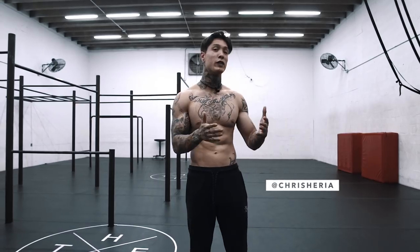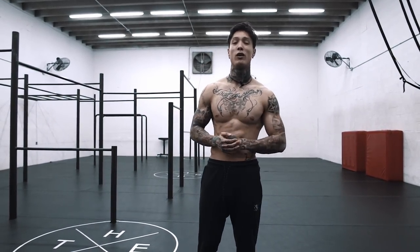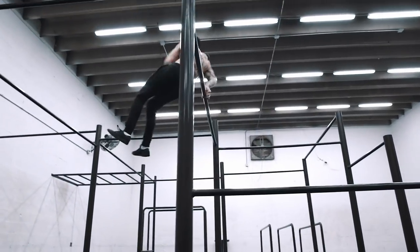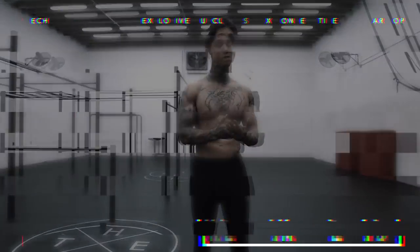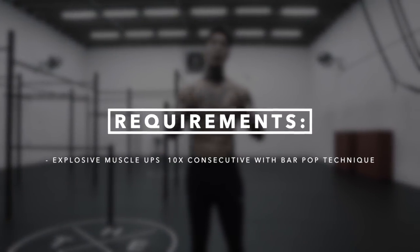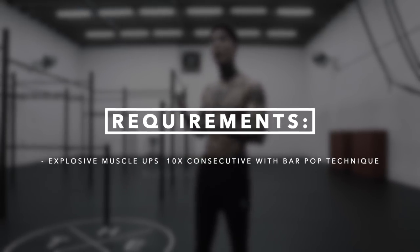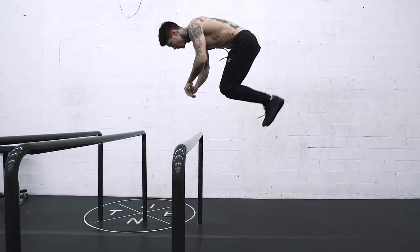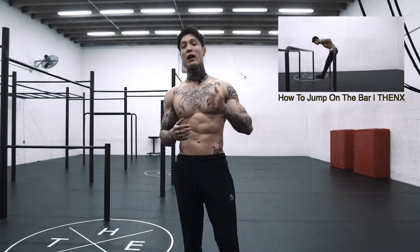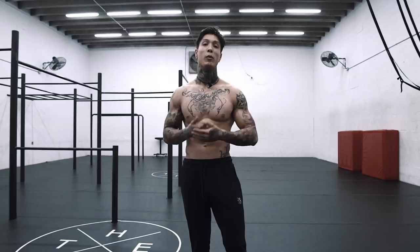Today, I'm gonna continue with the how to freestyle calisthenics series, and I'm gonna show you another move to add to your arsenal: the muscle up 360. Now before we begin, it's super important that you can pass the requirements comfortably with perfect form. The requirements are at least 10 explosive muscle ups using the bar pop technique from the last video. If you haven't seen that video, the link is in the description. Learn how to muscle up bar pop, and then you can really begin to learn the muscle up 360.